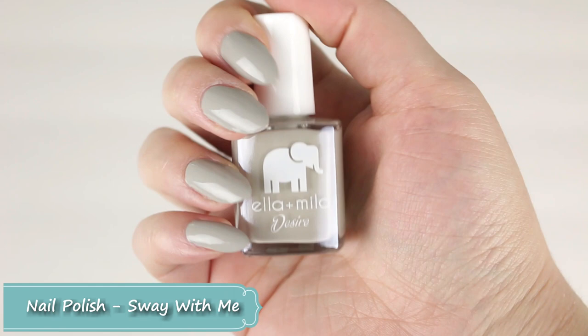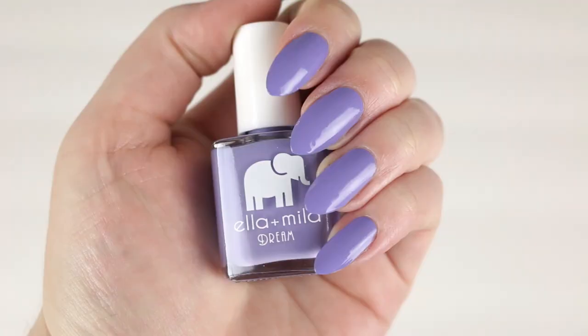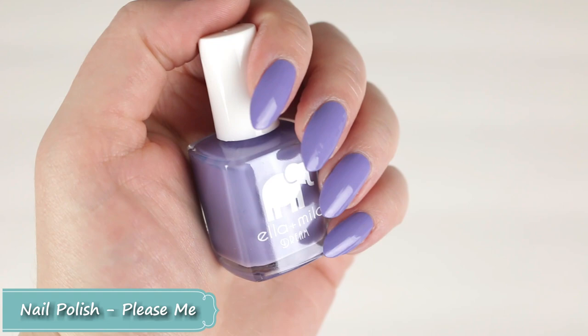Here's after I cleaned up my cuticles with some acetone and a brush. Sway With Me is a really beautiful, glossy, shiny color — I'm just not a fan of the formula. Then here's what Please Me looks like after cleanup — I didn't have to clean up that much because the formula is amazing on this color.